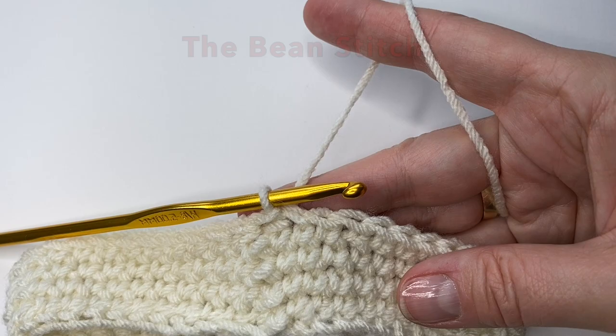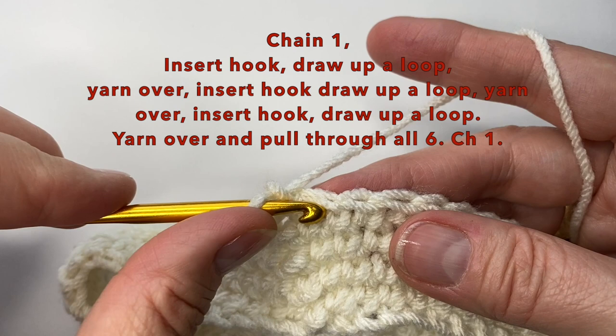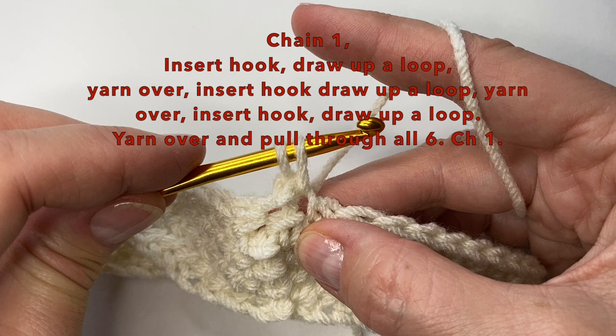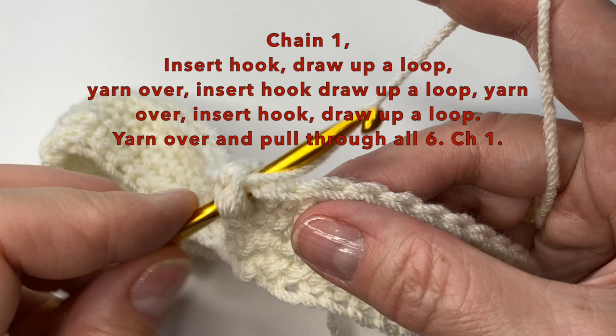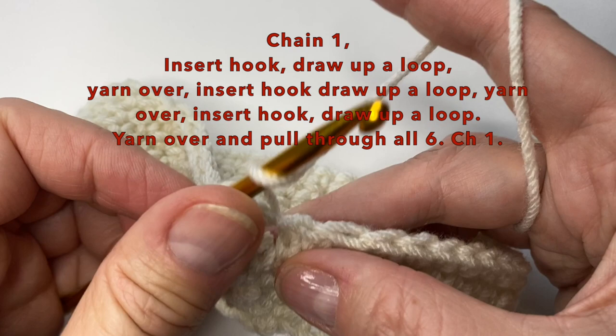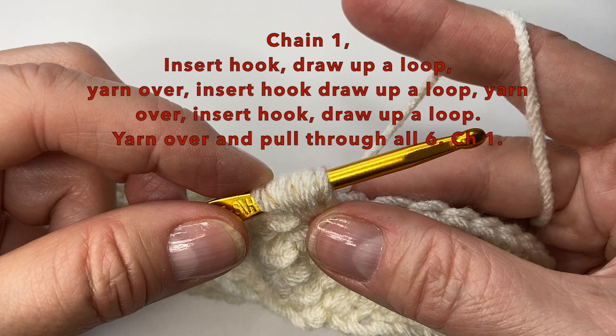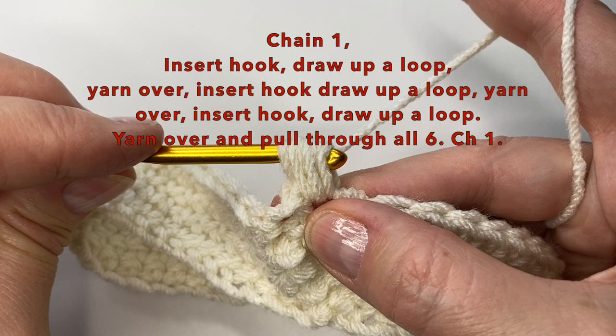We will now start the bean stitch. Let's start with a chain one. We're then going to insert our hook in the first stitch and draw up a loop. We can then yarn over, put our hook back into the stitch, draw up another loop, yarn over, insert the hook, and draw up another loop. You will now see six loops on your hook. We can then yarn over and pull through all six. We will close the bean stitch with a chain one.